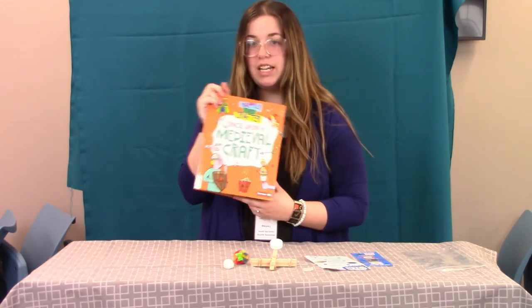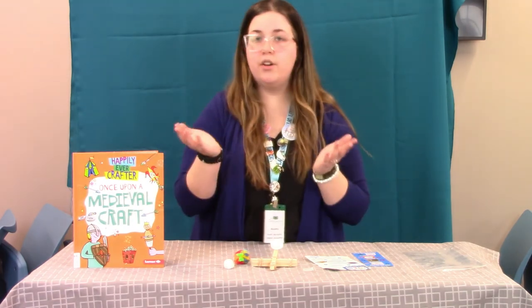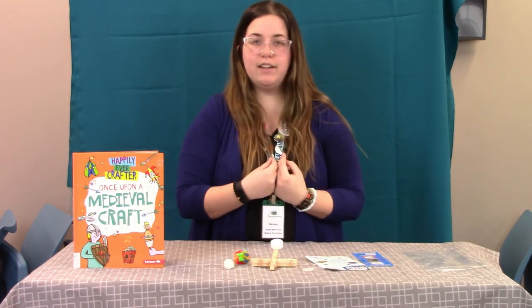So you can find this book at the library whenever you want, and you can also call the library if you have any questions and ask for me. My name is Leigh once again. Have a good day! I'll see you next time.